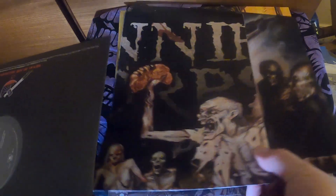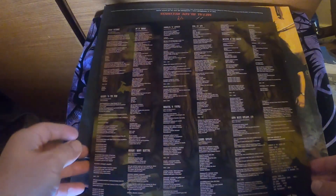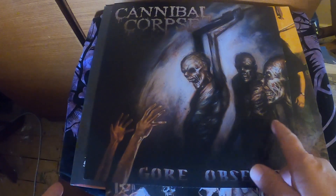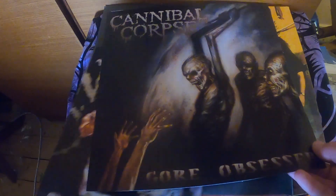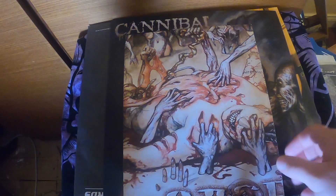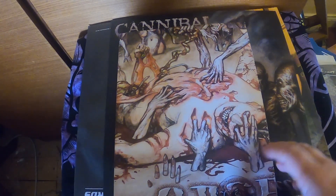Underneath we've got censored artwork — this is what you would normally get if you order the CD these days. Those zombie characters look pretty amazing as well. And this is the poster of the uncensored artwork, double-sided — the censored and the uncensored cover art. Pretty amazing.